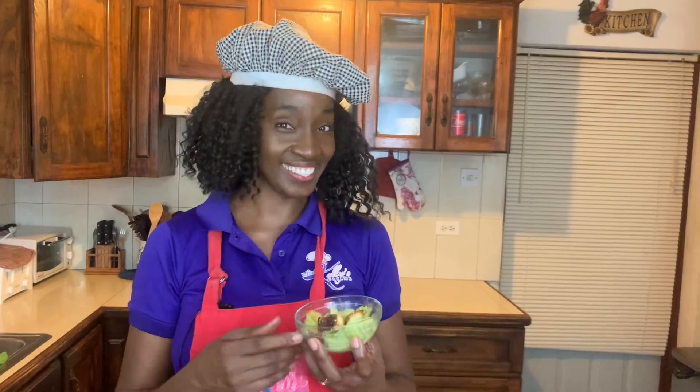If you enjoyed this salad recipe, I want you to look over here and see some of my other salad recipes — I want you to watch them all. Just hit the button below, subscribe, and hit the notification bell so you're notified every time I post a video. And remember to leave me a comment — I love hearing from you.